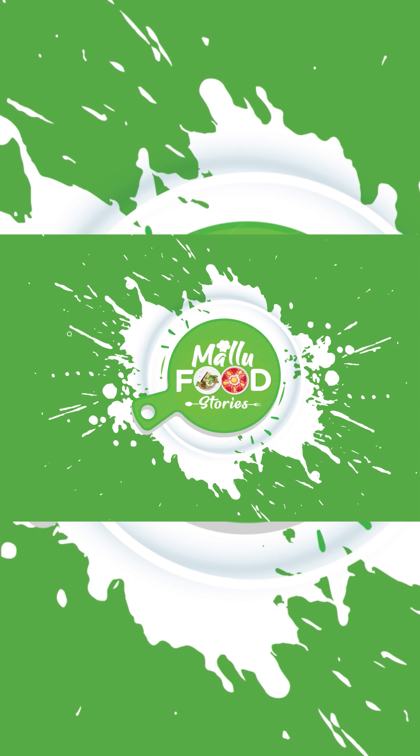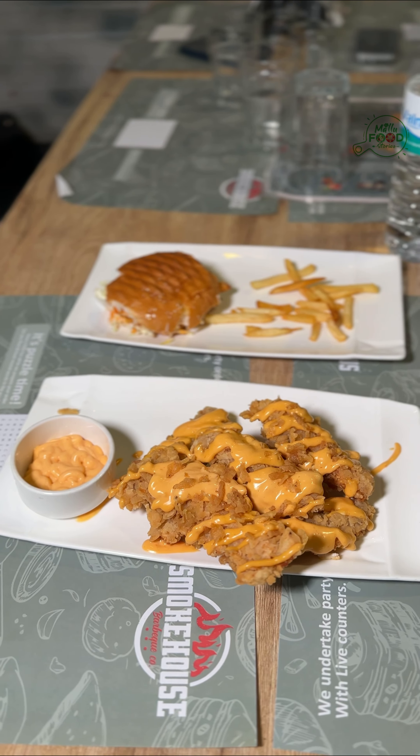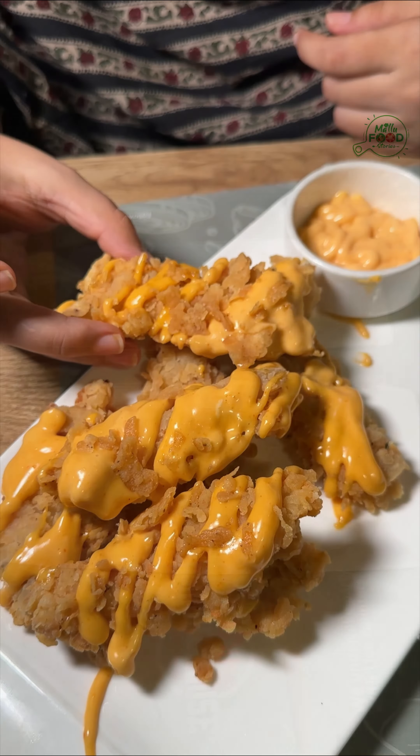This video features chicken, meat, and beef. If you want to know anything about this, it's different. Hello everyone, welcome to Mellowfit Stories.